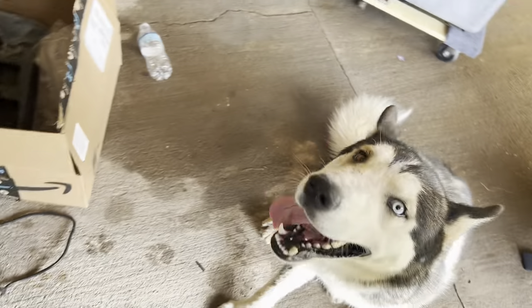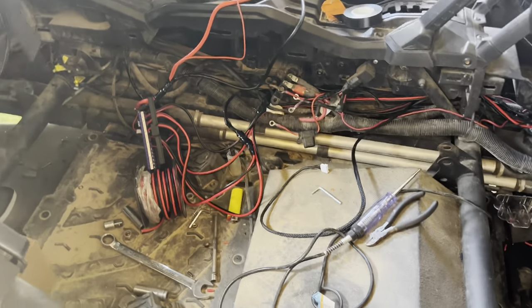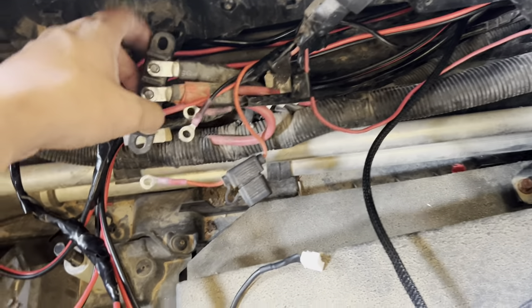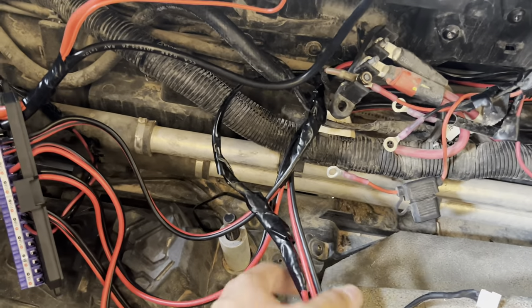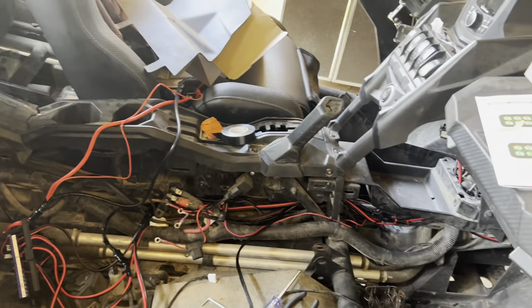All right guys, so it's the second day — got some fresh air. I'm just making everything nice and neat. This piece was unbolted — it's supposed to go right here so I'll bolt it back up. Just making sure all these wires look good and straight, then start putting everything back together.